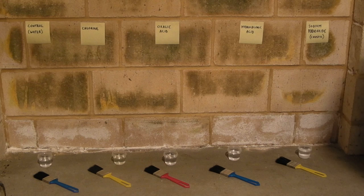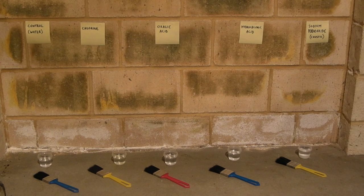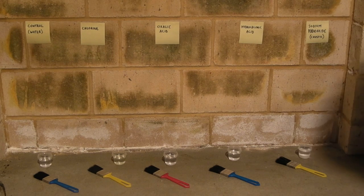Initially I have a control which is just plain tap water, then chlorine which is recommended by a painter, oxalic acid recommended by a friend, hydrochloric acid recommended by the hardware store, and sodium hydroxide or caustic soda also recommended by that previously mentioned friend.